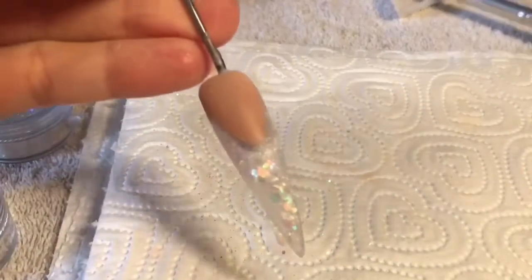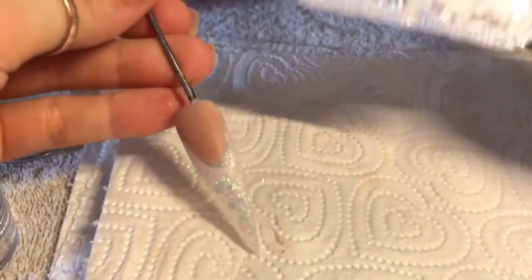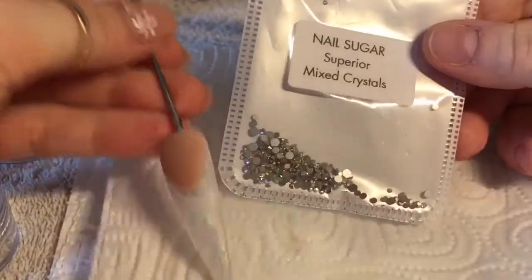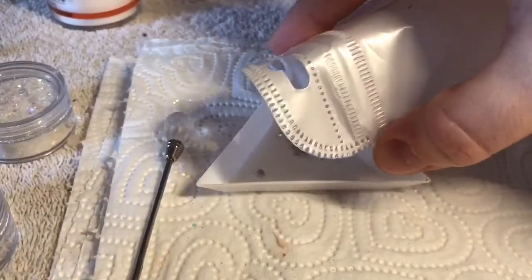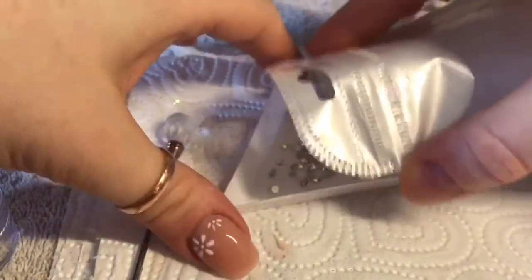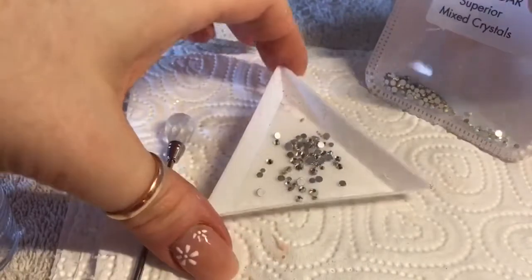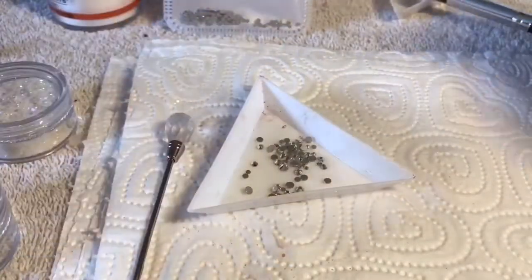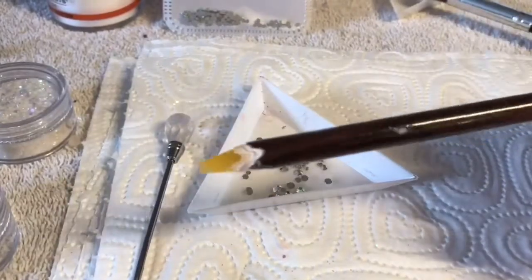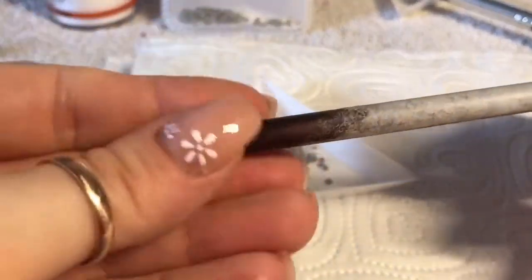Once it had set I went ahead and filed and buffed it. I'm going to be adding some crystals — these are mixed AB crystals from Nail Sugar. There were lots more crystals in here, loads of bigger sizes as well. I just took the bigger crystals out, separated them into similar sizes, and popped them in pots. I'm going to use these smaller crystals, picking them up with my wax pencil.